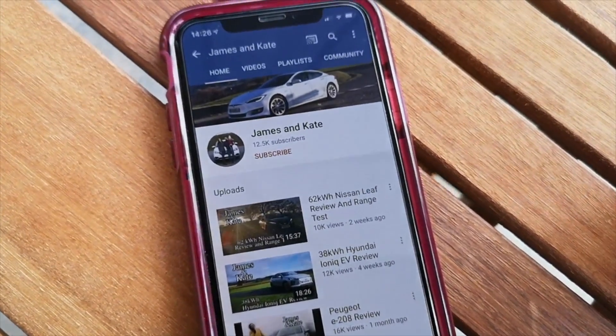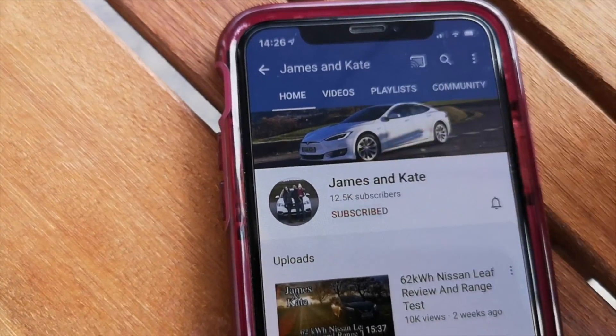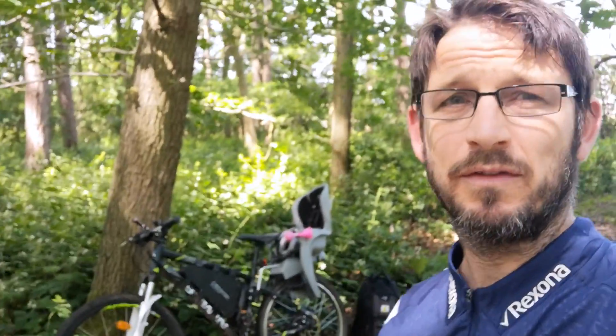Please check out our other videos and remember to click on the subscribe button and tap on the bell icon so you get notifications each time we upload another video. Hello and welcome to another episode — welcome to our 700-pound e-bike. It's just me and a mobile phone, and Florence. We're out on the bike today.